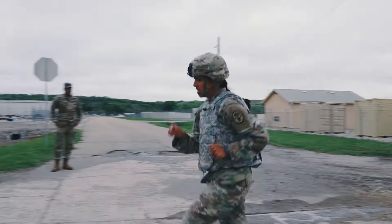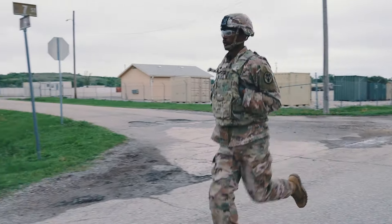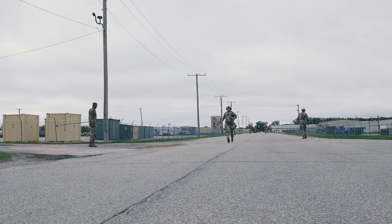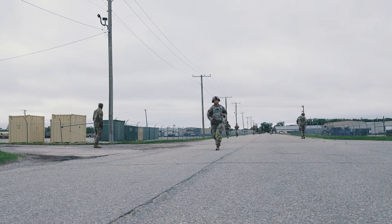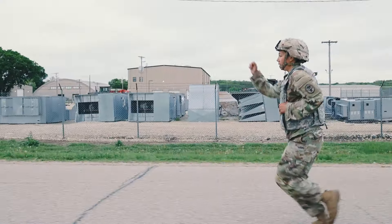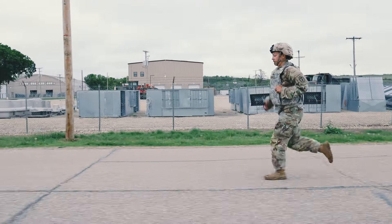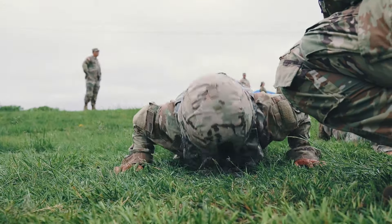Running definitely weighs you down, especially with boots, plates, and the helmet — you're adding a good 20 pounds onto you and it definitely slows you down. Within the first quarter mile I was getting exhausted, and I came in a lot slower than I was hoping for, so I knew for the middle portion I really had to move.